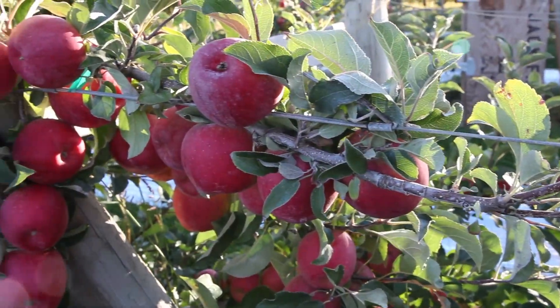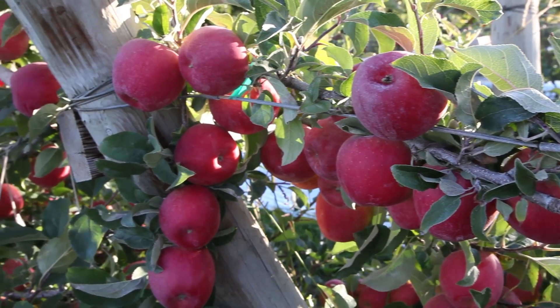After we plant the trees, of course we want to get them into production. It takes a little time. By the fifth to sixth year, we'll hopefully be at full production.